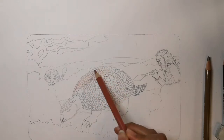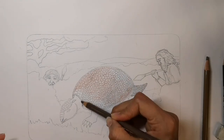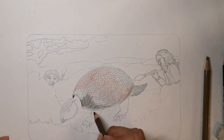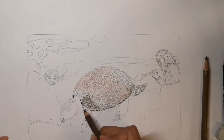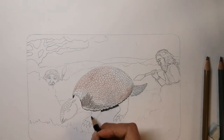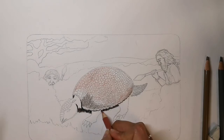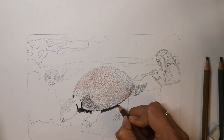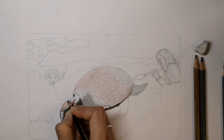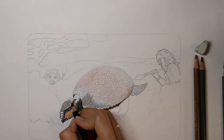To color this effectively you're going to need to layer different colors of colored pencil over each other. Start with the lighter layers and then use black and very dark brown to put in the real deep shadows. Using black, browns, light oranges and grays you can build up a variety of colors that look like skin.